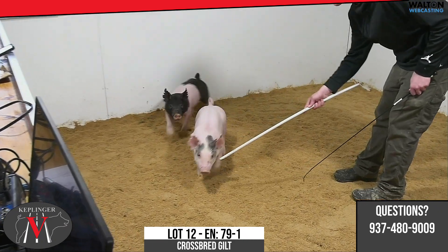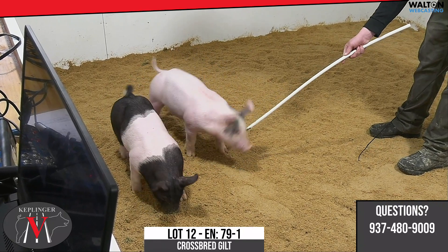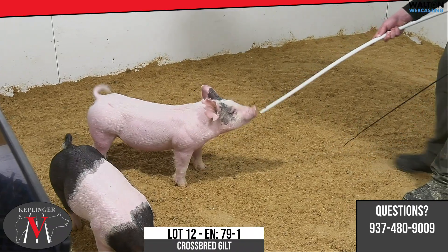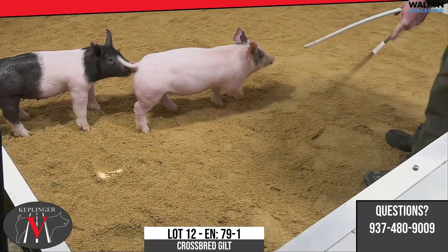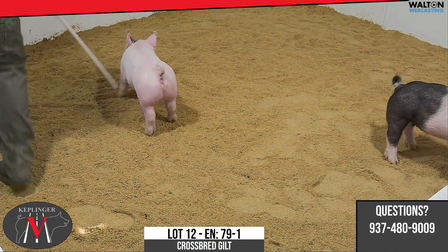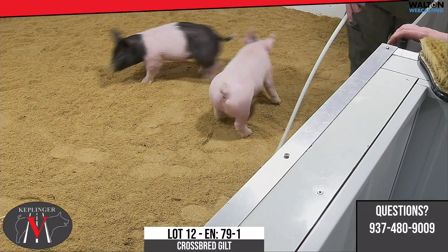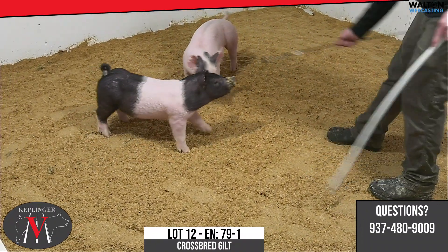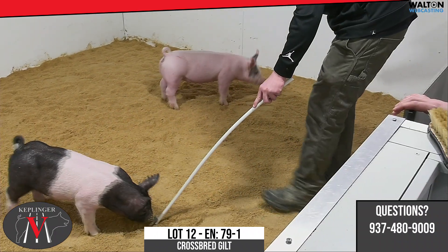Next one — as we've talked, the 79s, we start off with 79-1, a blue-eyed gilt. Like I stated in the litter description, we think these gilts in the 79s have a lot of value, whether as show gilts or as sows moving forward. They got some growth to them, but what makes them so good is that in terms of their look and design, they still got muscle, shape, bone, and foot — and that's what best describes this 79-1.